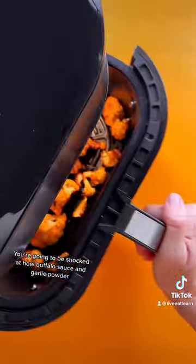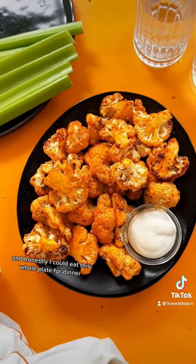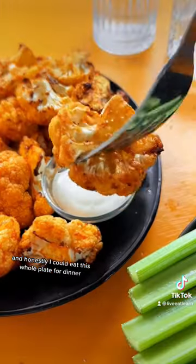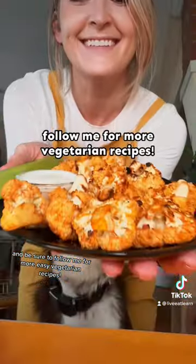You're going to be shocked at how buffalo sauce and garlic powder transform cauliflower. These are so good and honestly I could eat this whole plate for dinner. Tag a friend who you're gonna make this with and be sure to follow me for more easy vegetarian recipes.